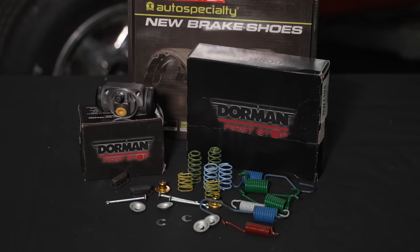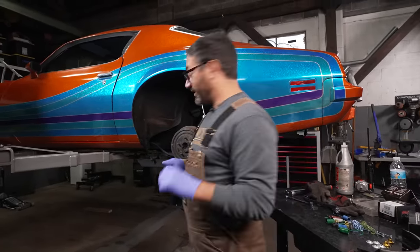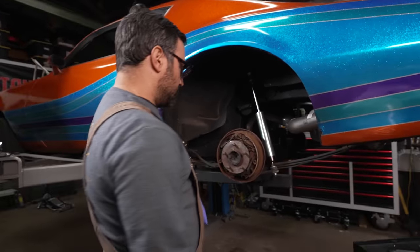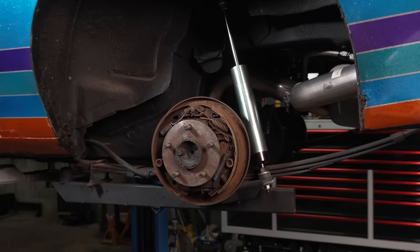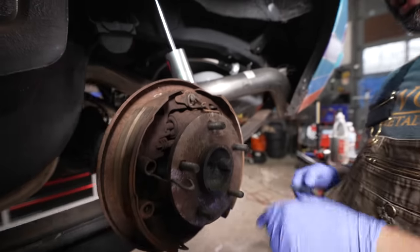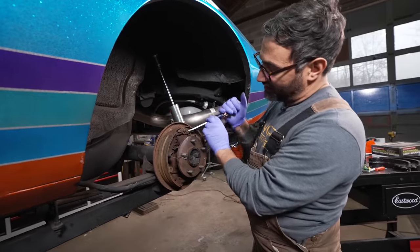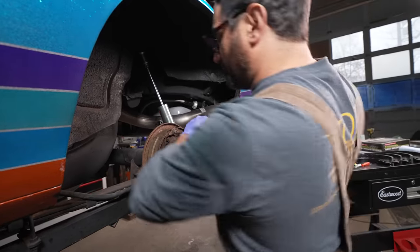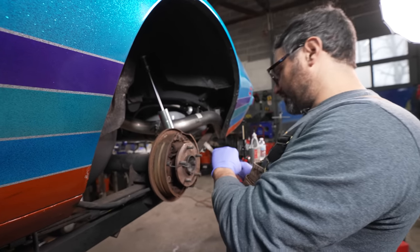I've got their entire hardware kit. Dorman is an awesome Pennsylvania company — they've been around over a hundred years making different auto parts and they've been supporting Stay Tuned for a very long time. I'm going to pull in here — drum brakes are my least favorite thing ever. I'm going to take a picture of this so I can get it back in the same exact configuration. There are people who are good at drum brakes — none of them work here apparently. Find somebody that saw Metallica before Cliff Burton died. Get their take on it.